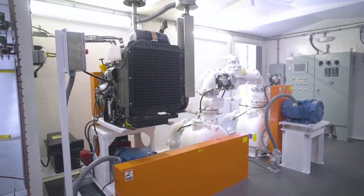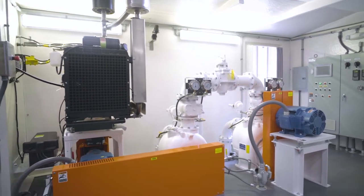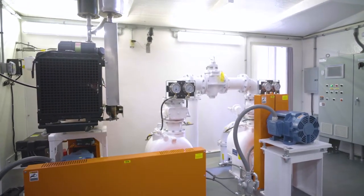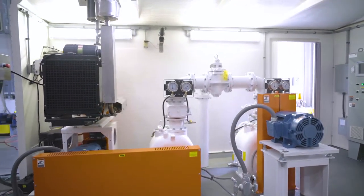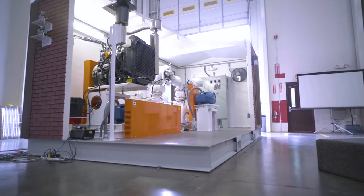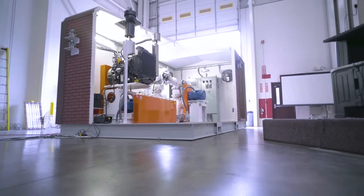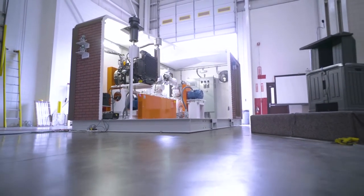When our customers think of a lift station today, they think of Gorman-Rupp, and they think of ReliaSource. They're asking for that ReliaSource solution today from Gorman-Rupp. Gorman-Rupp has the in-house horsepower to build the most highly engineered package pump systems in the world.